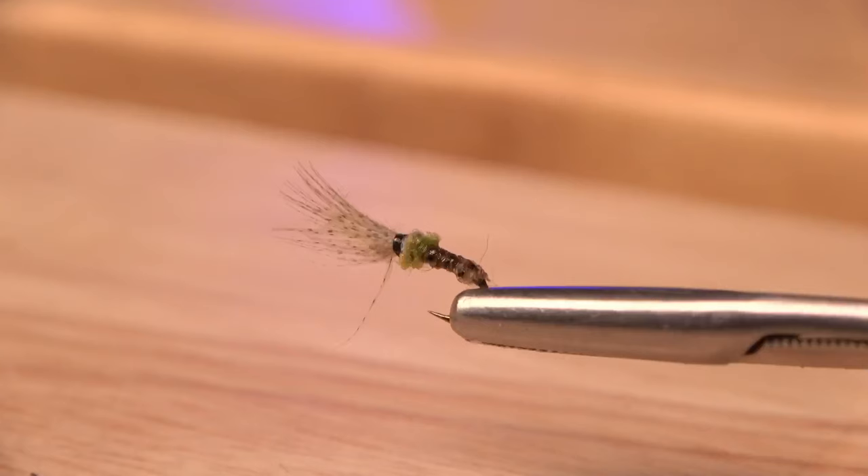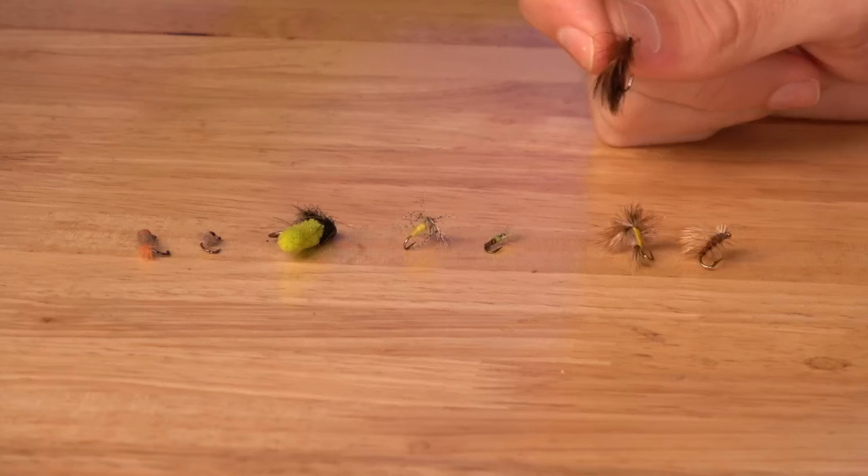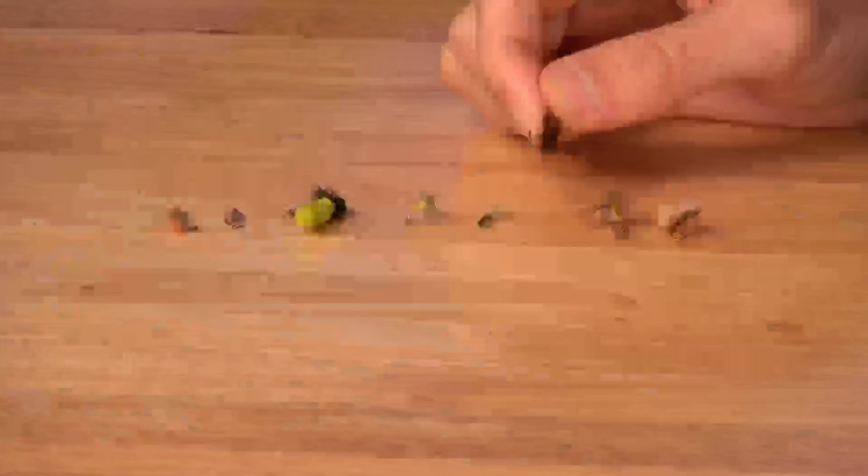The next is a half-and-half pattern — similar to a shuttlecock, which is a mayfly variant, but this is a caddis imitation with wings coming out of the top of the fly. It sits half above and half below the surface, making it great for choosy fish. As the insects develop further, a CDC Caddis is a good imitation. Made with CDC, it allows the fly to sit a little lower in the water — right in between a full dry fly and an emerger.